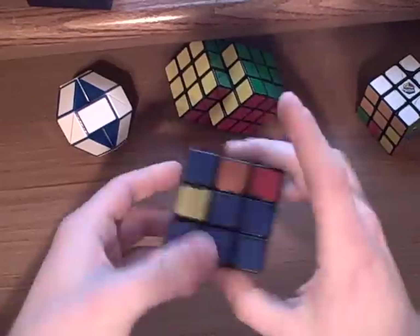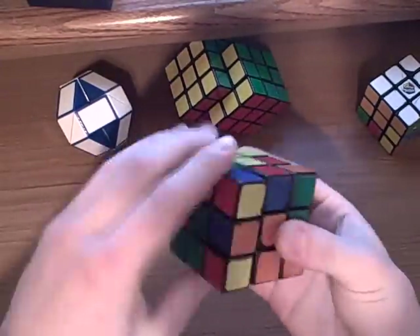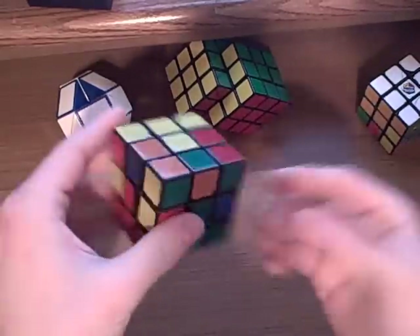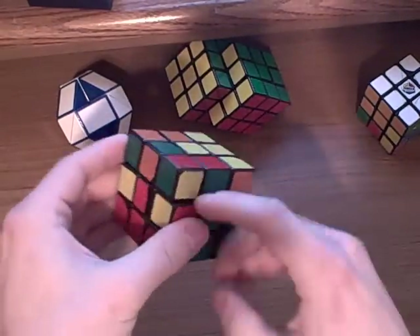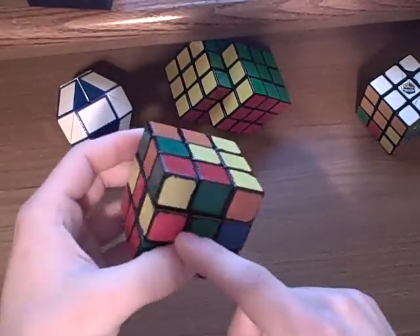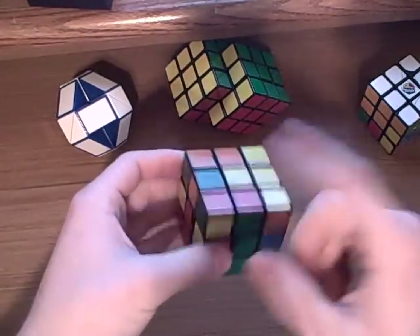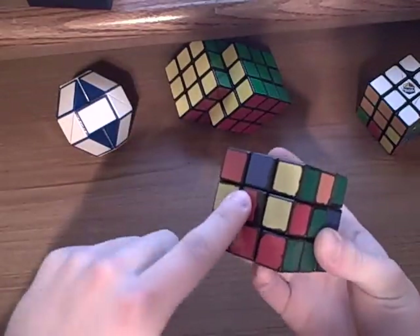Now that we've got all the pieces messed up, let me do this one real quick because I want to use that for an example later on. You want to try to find — let's say we do this piece right here, which is green and red. The green and red is right here, so since the top is red, I'm going to bring that all the way opposite from the red side.